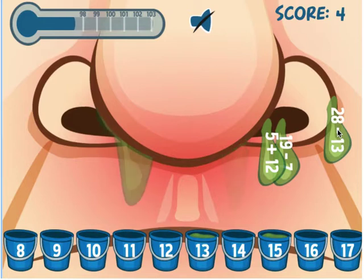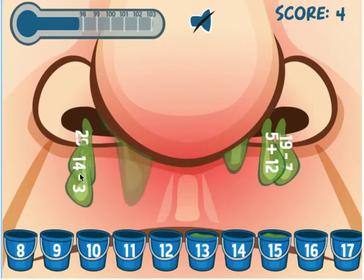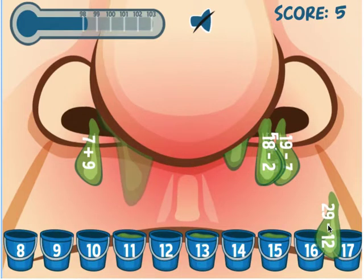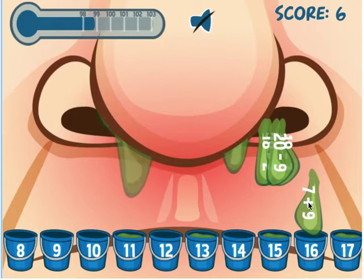Watch what happens if I get one wrong — my patient is going to sneeze out a lot more math problems. I'm going to put this one in the wrong bucket — here come a lot more! Be careful: 14 minus 3 is 11. Sometimes you can grab one that is incorrect. 29 minus 12 is 17.